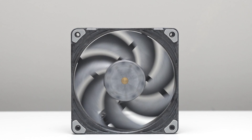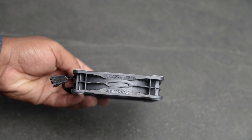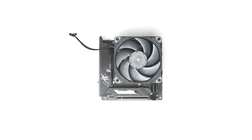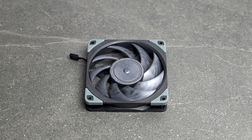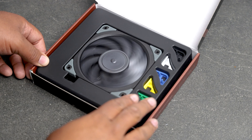The Phanteks T30 is a 30mm thick fan designed to move more air than the standard 25mm fan. It's known for its high static pressure, making it ideal for use on radiators in areas where airflow is critical. The Noctua NFA12 Chromax is widely regarded for its outstanding build quality and near silent operation, sought after by those who want excellent airflow while maintaining a quiet system.